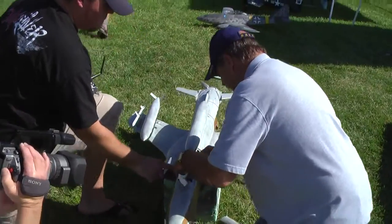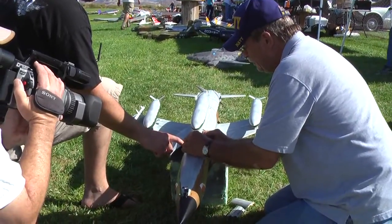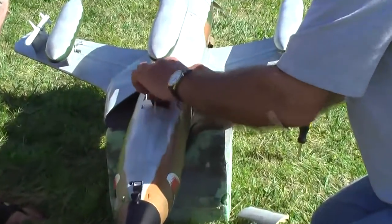Coming up the car. It's got a Scorpion, 3020 KV, with a 4-cell power battery — 4S.